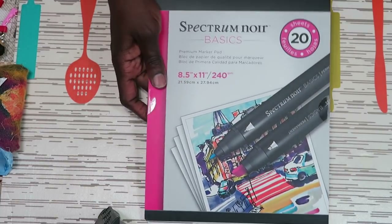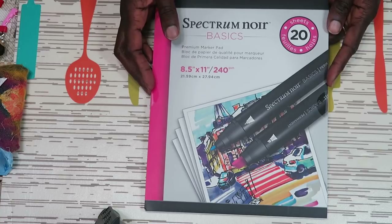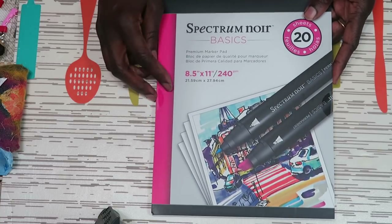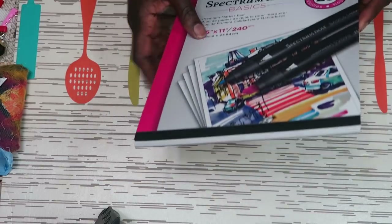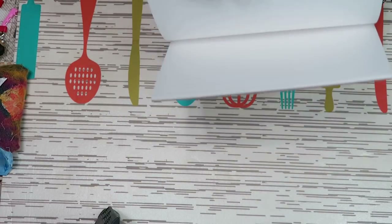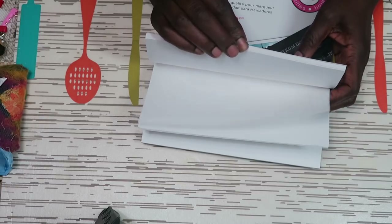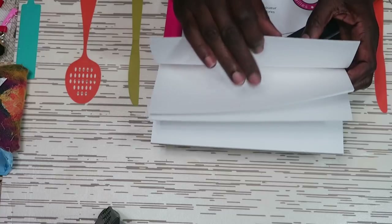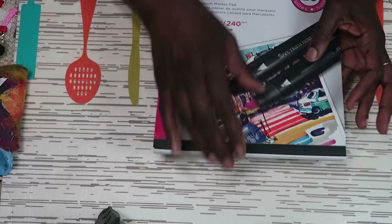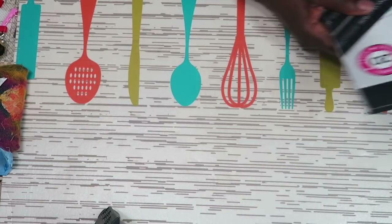I bought two pads of Spectrum Noir Basic cardstock. It's 8.5 by 11, and I have used this paper before. When I flipped through it there was no damage. It's very white and great for coloring with Copic markers. It was $5.99 for each pad.